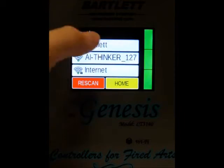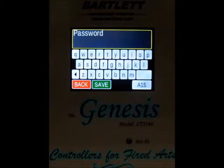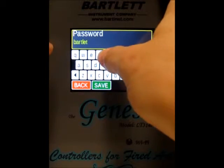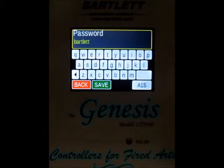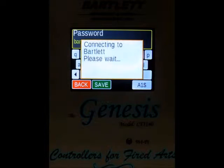We've got a couple of networks. We're going to go ahead and sign into the Bartlett network. You're just going to enter the password for your network and press save. If you don't have a password, just leave that line blank and press save, and it'll do the same thing. We'll press save and wait for the controller to connect to the local network.